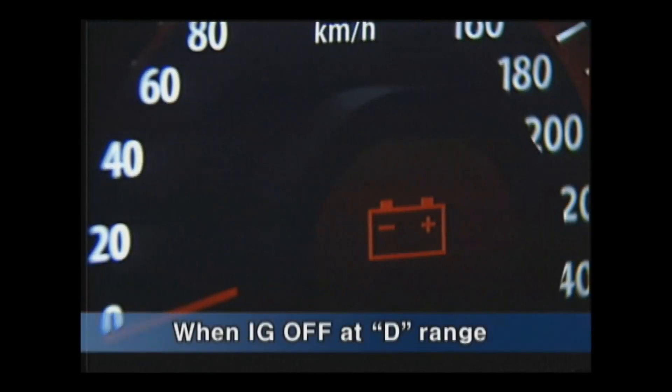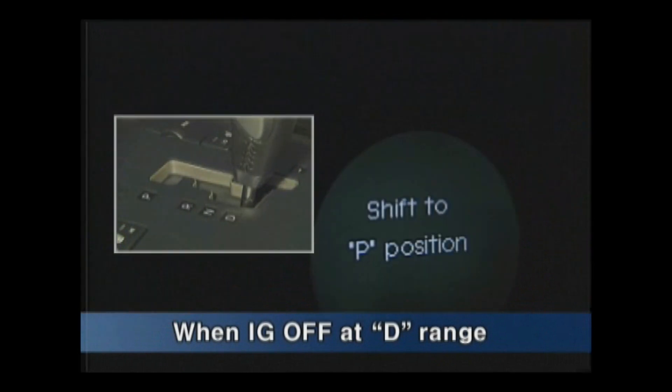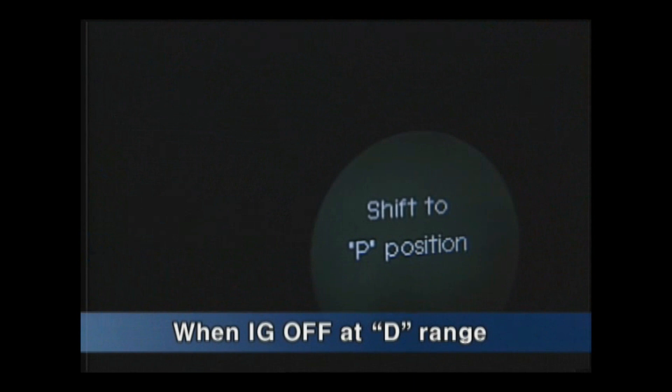When ignition is turned off with the shift lever in D range, the power moves to ACC and the message 'Shift to P position' will be shown on the cluster.